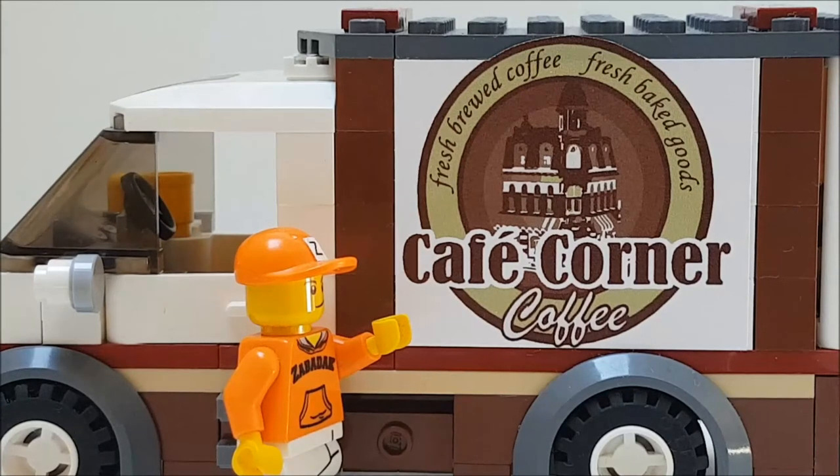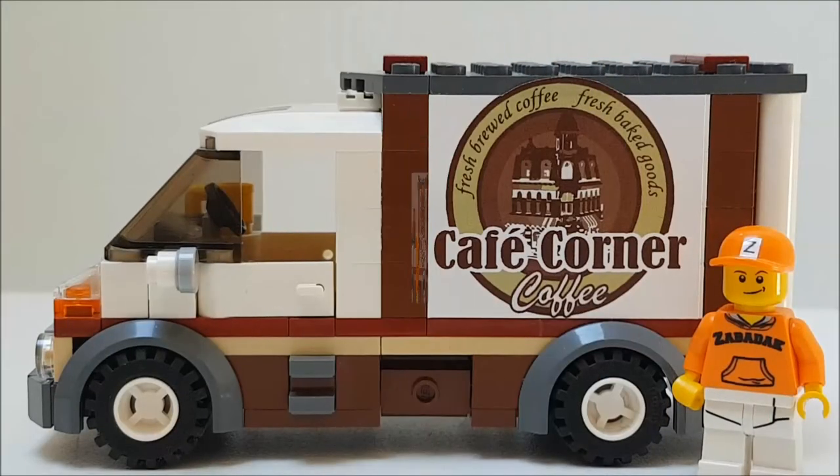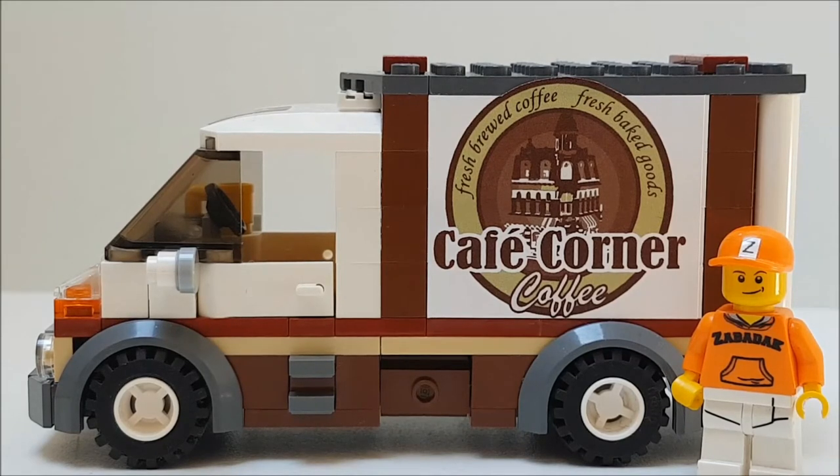An eye-catcher is of course the sticker with a picture of the cafe corner modeler in the middle. And because I made a van instead of a truck, it was necessary to cut off a little of the upper side of the sticker. And now there was just enough space to do it this way.